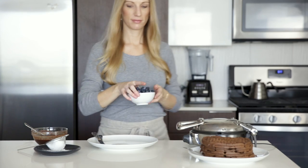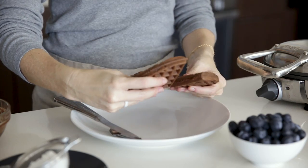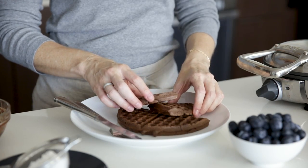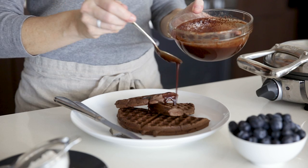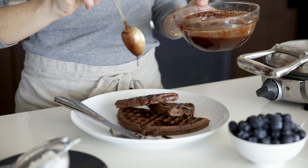Now comes the fun part, which is assembling the waffles. Just add a waffle to your plate and drizzle with the maple chocolate syrup. Top that with a generous amount of blueberries and a sprinkle of powdered sugar for an extra-special and extra-chocolatey breakfast.